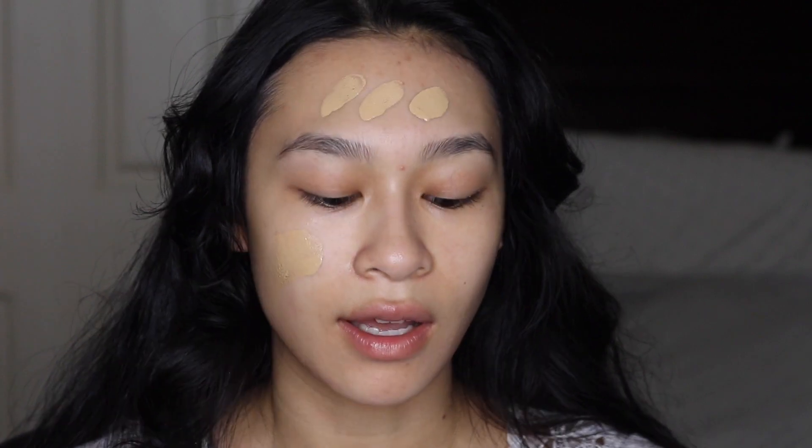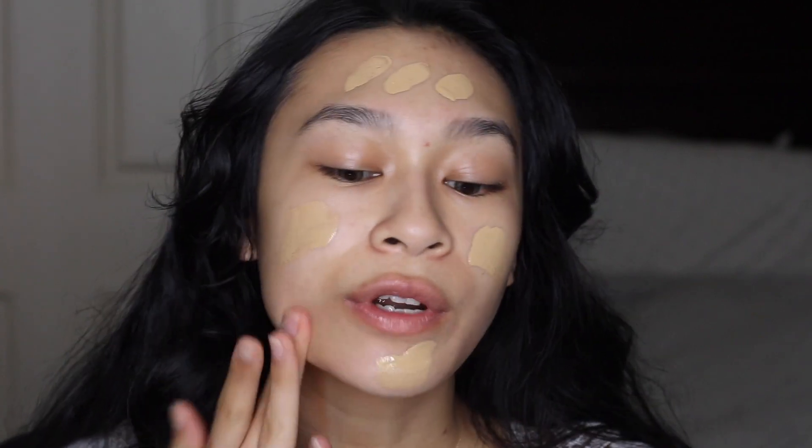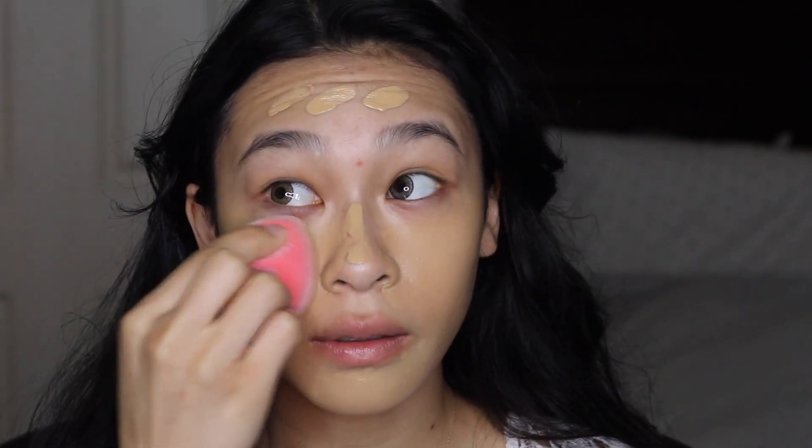I'm having a hard time figuring out what foundation I want to use today because I'm hoarding a lot of foundations right now. I think I want to go into Fenty because I'm so close to running out of it. I'm in shade 290 — I am a little lighter than this, but we'll lighten it up with concealer. Since she doesn't really have much of a bronzy look, if I do the reverse contouring method, that should be okay for this look.